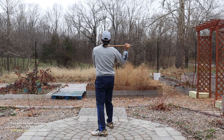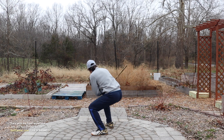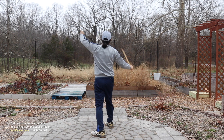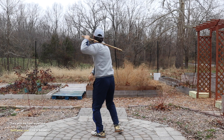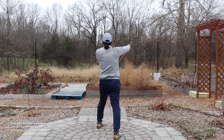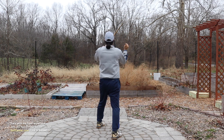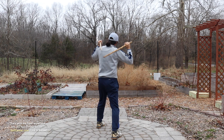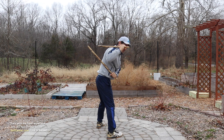Second rep. One, two, three, four, five, six, seven, eight, nine, ten, eleven, twelve, thirteen, fourteen.